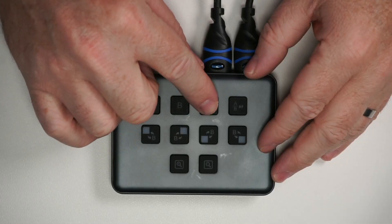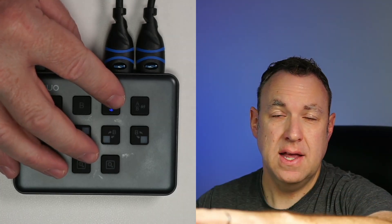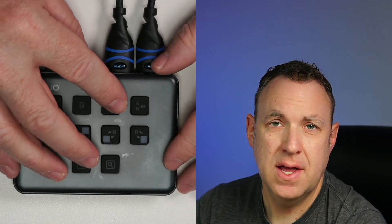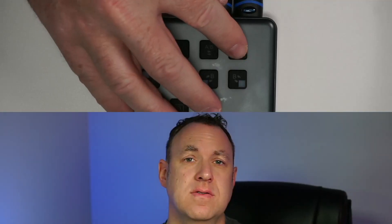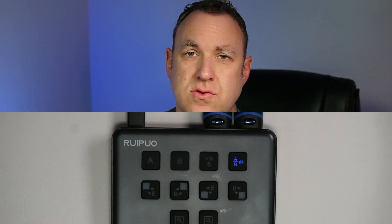If I want to do a split view, I can press this button and do a vertical split view, so you can see both the camera and my hands. If I press the button again it switches the view, going back and forth. I can also do a horizontal view where you can still see me and still see my hands, and pressing the button again just switches the view.